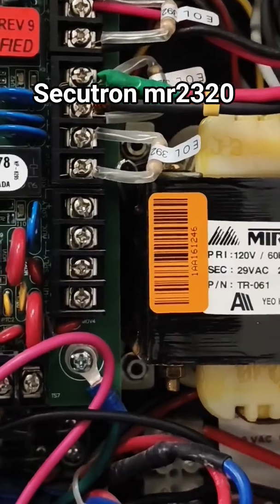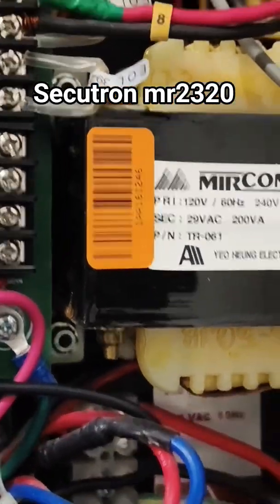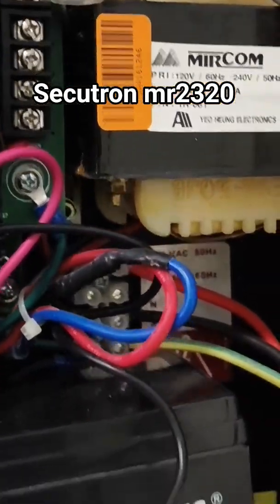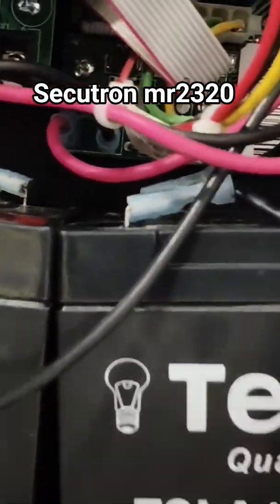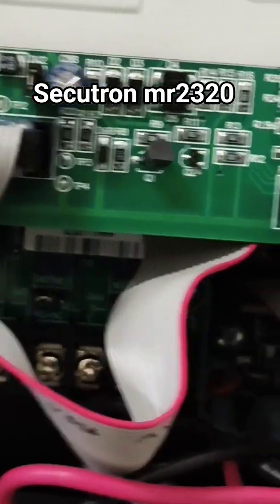Here we have an AC transformer which is transforming into 24 volts as well. So the 240-volt supply will be converted to 24 volts, which will be supplied to a power supply unit board that is in there, as you can see. This is then being translated through to the panel.